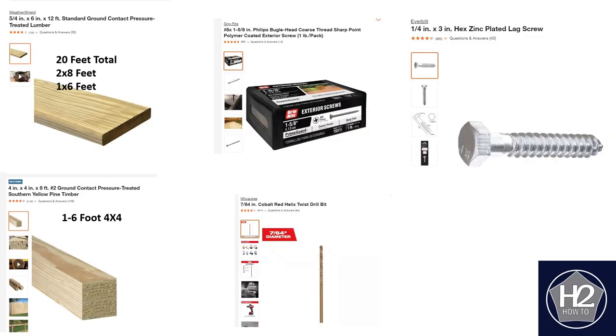Materials you're going to need for this particular table include a six-foot 4x4 pressure treated post, and you need 20 total feet of a six-inch board, pressure treated wood once again. I used one and five-eighths exterior screws, also two-inch screws in various locations, and then a quarter-inch, three-inch lag screw to connect the post. This drill bit is used to do some pre-drilling so you do not create any rips in the wood as you're drilling.